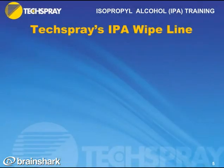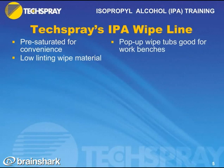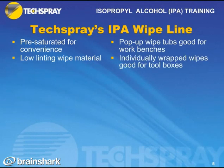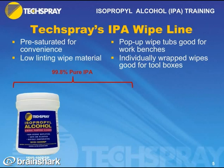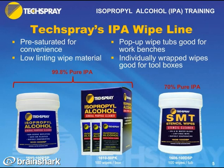Beyond the bulk IPA line, Tech Spray also has a broad line of wipes. These wipes are pre-saturated with IPA for convenience and made of low-linting wipe material. They're available in pop-up tubs, which are good for work benches, and as individually wrapped wipes, which are good for toolboxes. For 99.8% pure IPA, we have 100 wipes per tub, also available as individual wipes in 50 packs per box. The 70% pure IPA is also available in a pop-up tub with 100 wipes per tub.